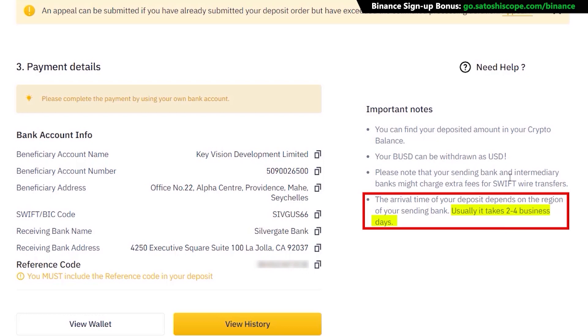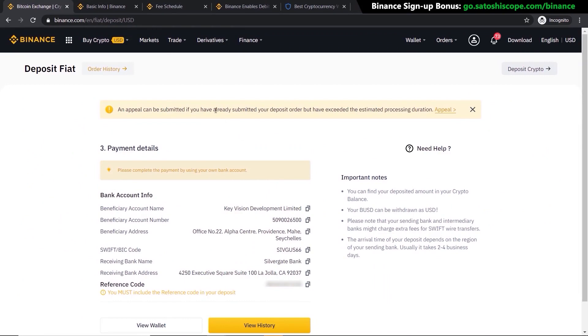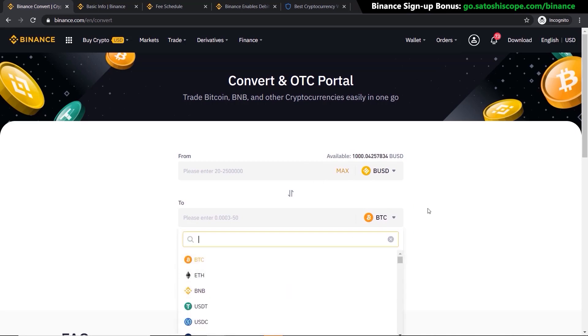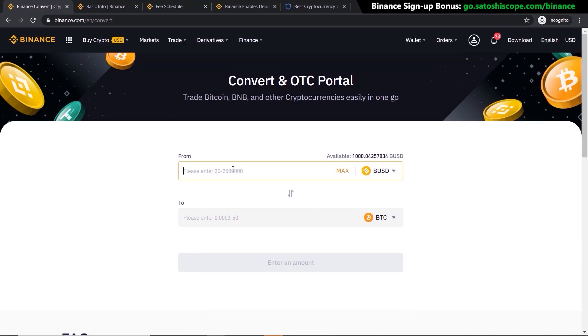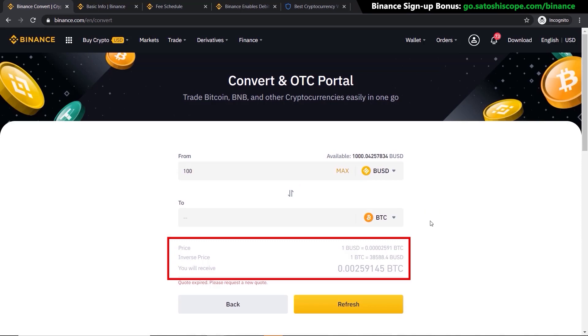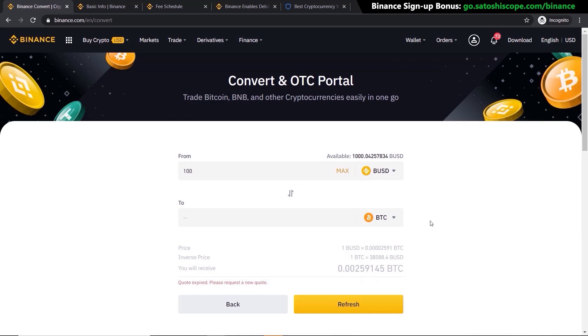It'll take two to four business days for your funds to arrive, which is normal for bank transfers. Once the funds have arrived, go to 'Trade' and click on 'Convert.' This takes you to a page where you can swap your assets. I'll click and type in BUSD — there's my $1,000 — and I want to convert it to Bitcoin. Type in 100 worth of Bitcoin, click 'Preview Conversion,' and it shows your rate and the amount you'll receive. It's as easy as the first method, except you wait a little while for the bank transfer.